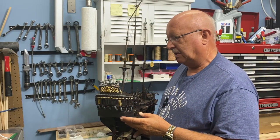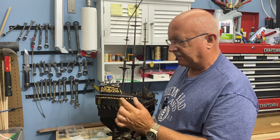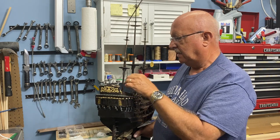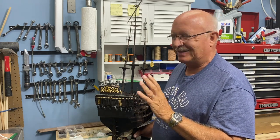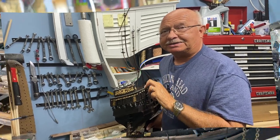Welcome to part 25 of my building the Black Pearl all scenario version. I've done some intricate work on the back of the ship and I'll show how I did that. I'm working on the mast still and I've had a little setback or two, so I'll explain those setbacks. Let me give you a tour of the ship and get into detail on what's happened.